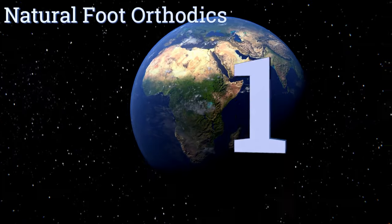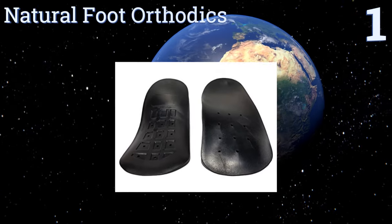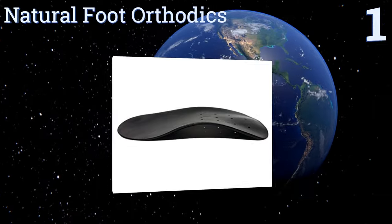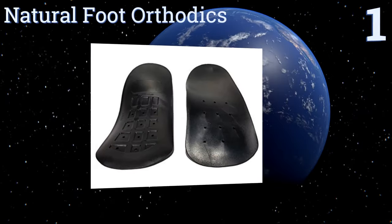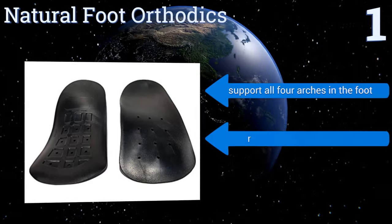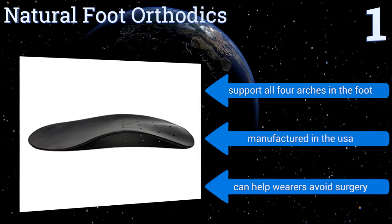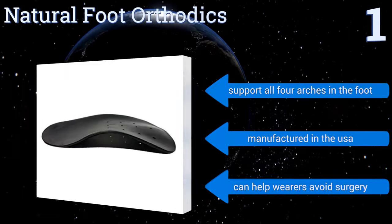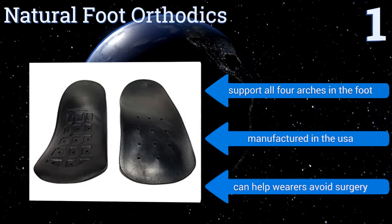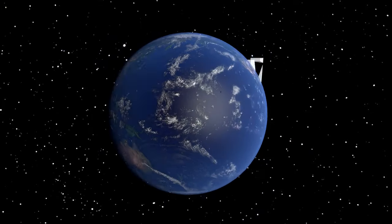Taking the top spot on our list, as one of the most advanced products on the market, the Natural Foot Orthotics are a sure-fire way to relieve lower back pain, Morton's neuroma, bunions, sciatica, and more. They're best for low to flat arches and help reshape the foot as you go about your day. They support all four arches in the foot, are manufactured in the USA, and can help wearers avoid surgery.